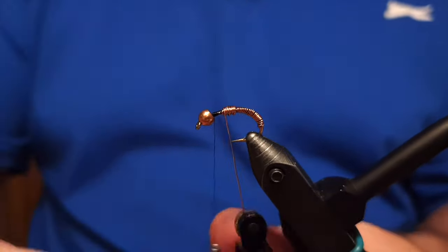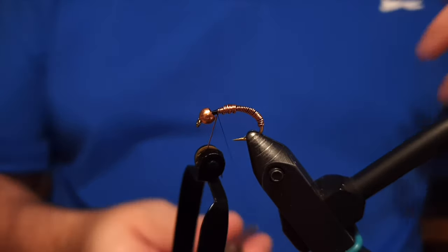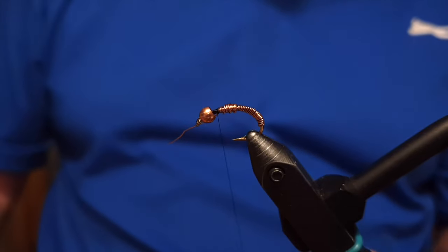Beginning with the wire, it can be a little tricky to get it to sit properly, but normally once you have a few wraps in it somehow automatically settles — it's going to be just fine.